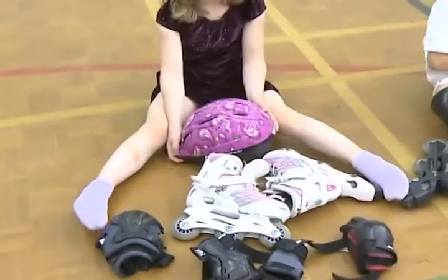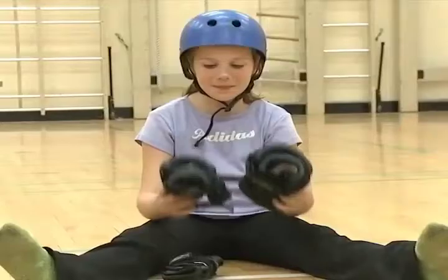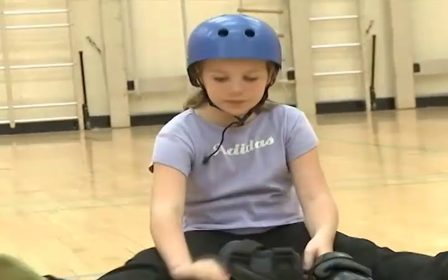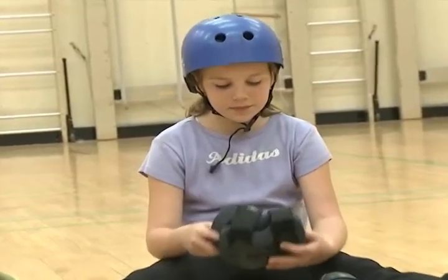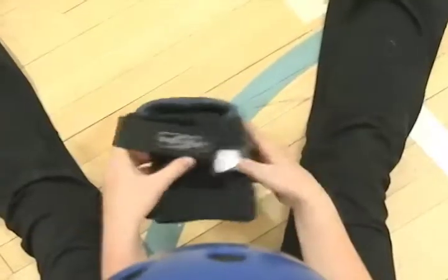We buckle our helmets up underneath our chins — we don't need to do the straps up very tight, just nice and snug and comfortable. Next, we put on our knee pads. Our knee pads are the biggest set of pads in the whole set, so look at all your safety equipment and find the biggest set. If you are smaller, your knee pads and elbow pads may appear to be the same size — in that case, choose whichever ones look biggest to you.